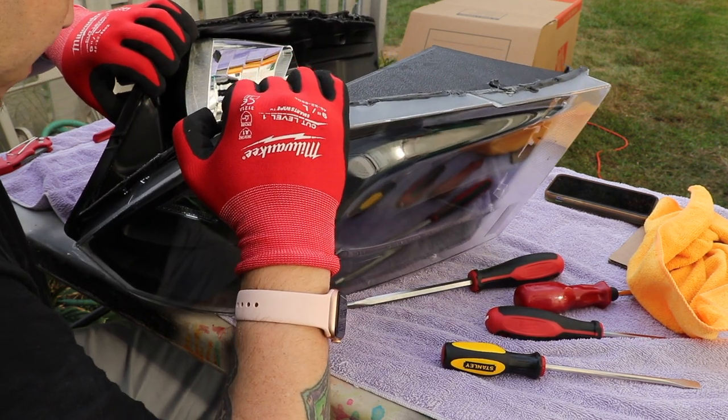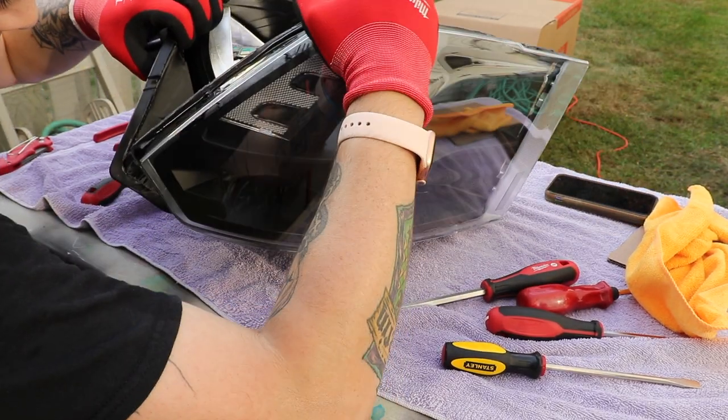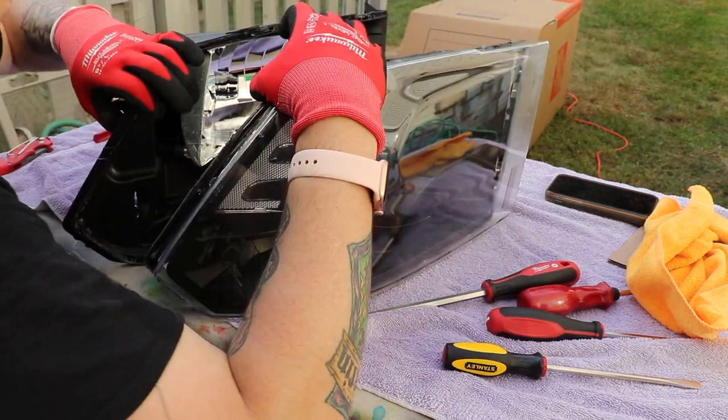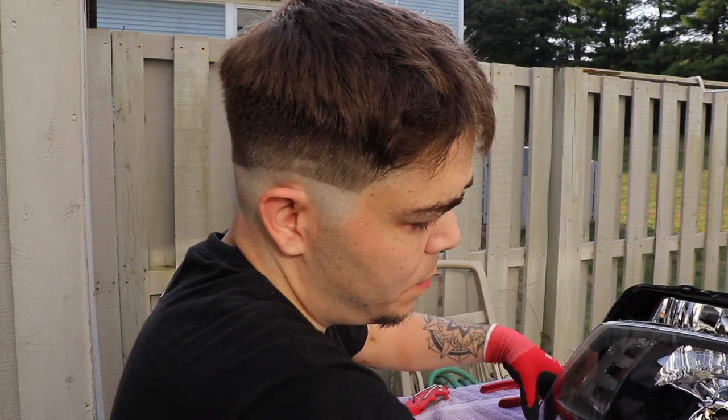And we are done. Lights are open. And there you go — that's how you open a set of headlights with a cardboard oven.